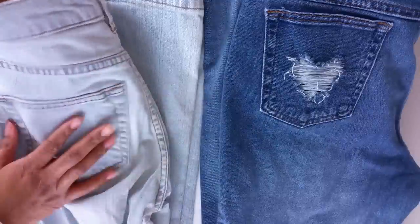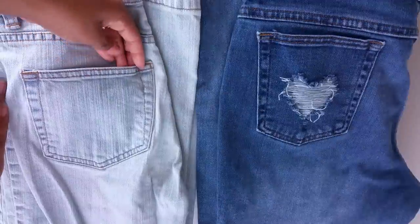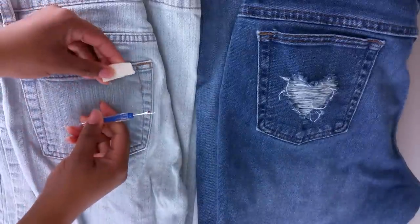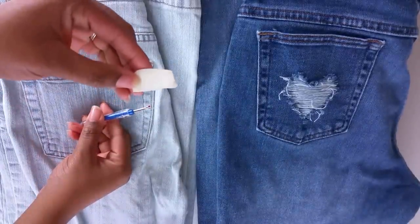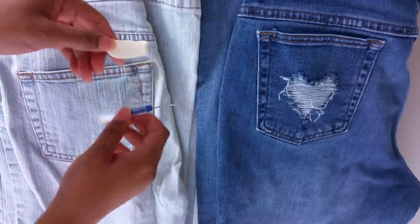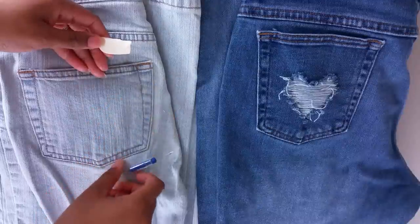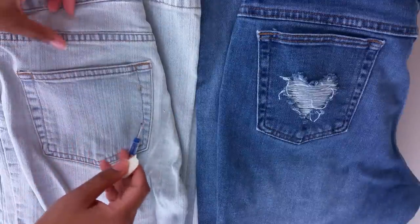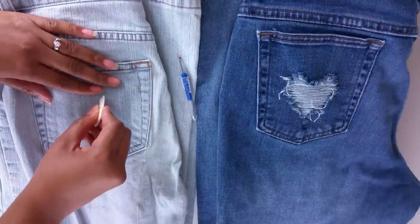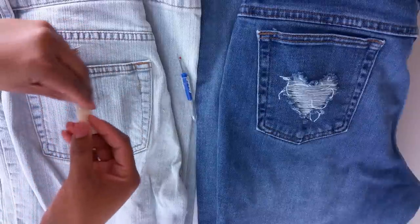First, you're going to lay your jeans down flat. What you need for this project is something to mark on your denim. I use a last piece of bar soap because it has a nice edge and it washes out, but you can use whatever you like — just make sure it's washable. You're also going to need a seam ripper, and you may want scissors for the end part.